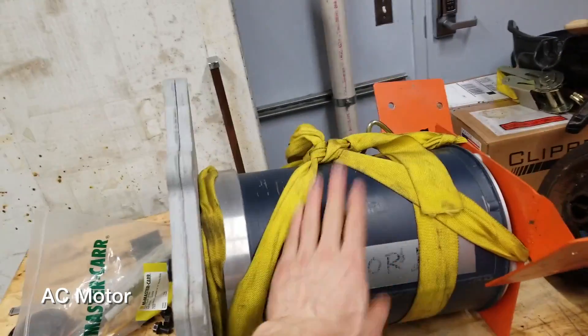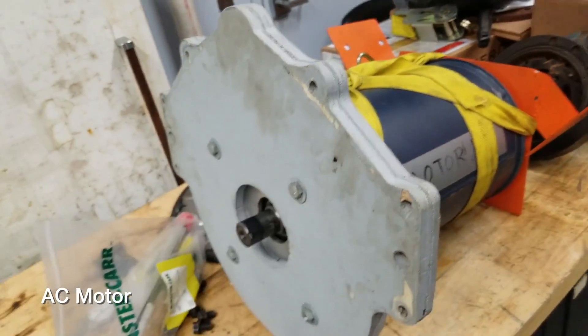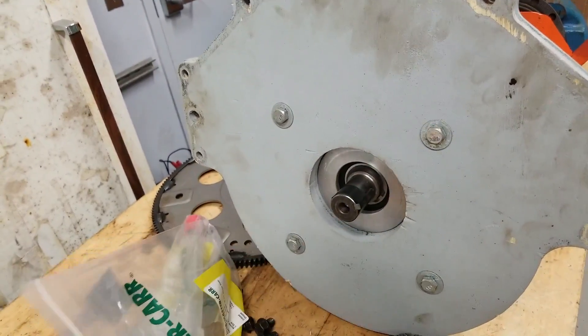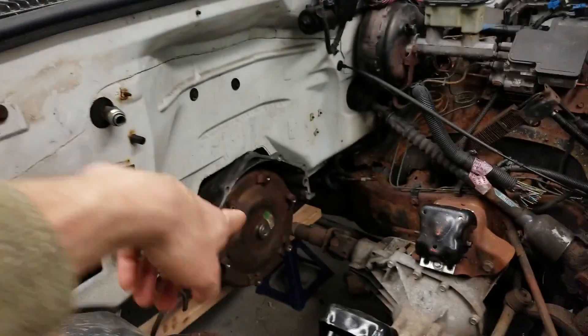This is the electric motor — it's an AC motor. Here's our motor mounts, this is our adapter plate. We design all these components. We actually have a coupler that connects the drive shaft over to the transmission.